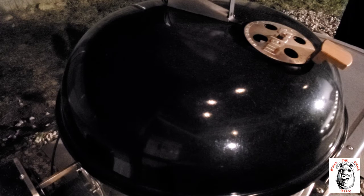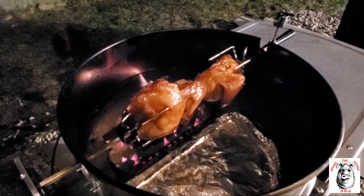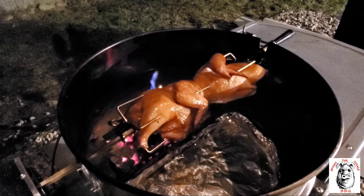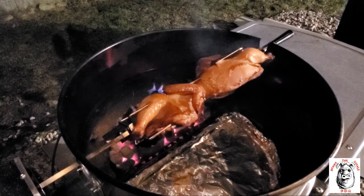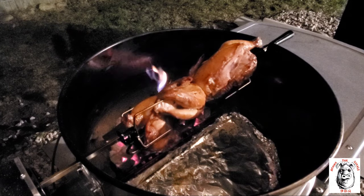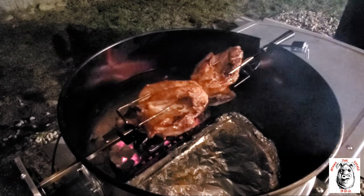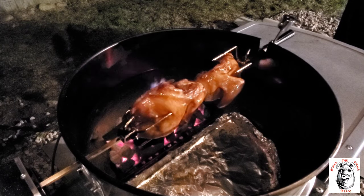Alright, it's been 20 minutes, let's check it out. It's time to get some color, it's time to get those juices flowing around. Now we can baste it off. Give it about another 15-20 minutes and check back again.